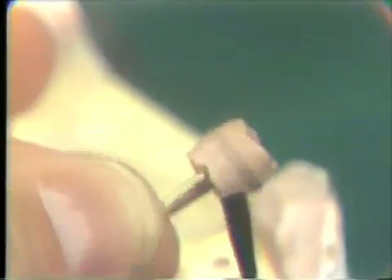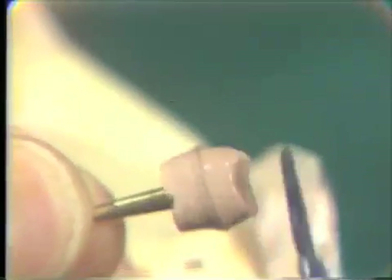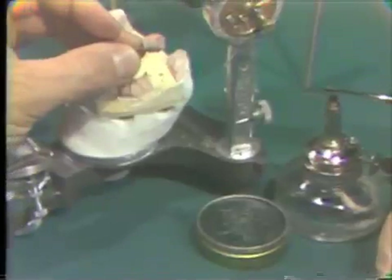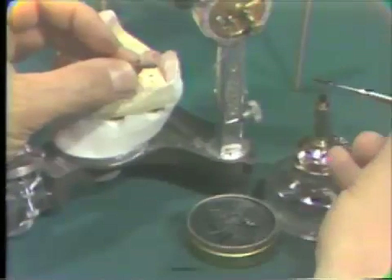The stone die has been trimmed and is lubricated with microfilm. The margin has been marked with a dark-colored wax pencil. After the die has been properly lubricated, a thin layer of soft green wax is placed on the entire surface of the die.